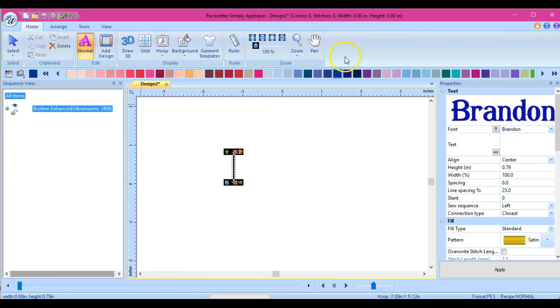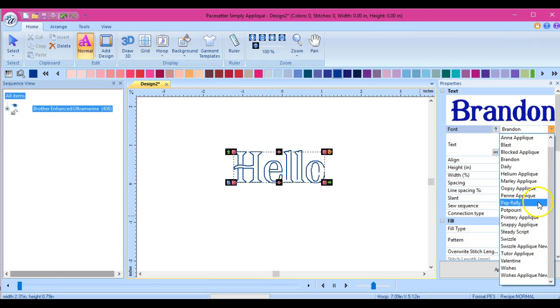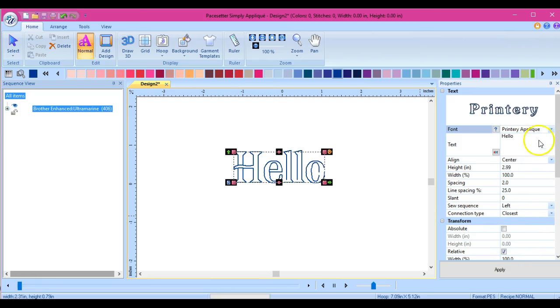We're going to go through and talk about the buttons here and what they do. This is the text button. You click it and it'll bring up your text. So let's type in something. If I want to change this, I come here and see what that one looks like. You have to click Apply.